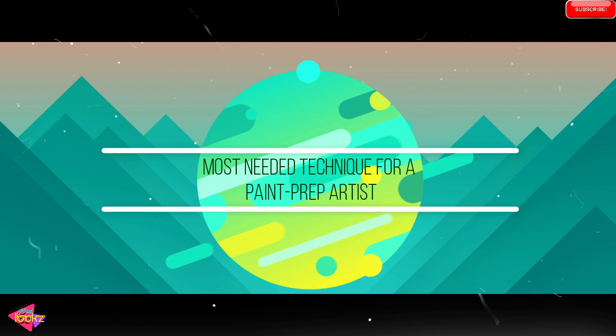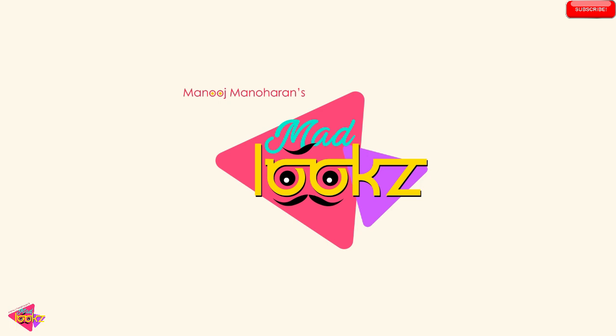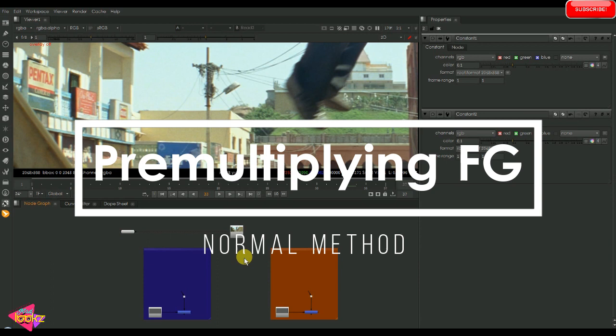Hello guys, today we will see the most needed technique for a paint prep artist. Here we have an input and I'm just going to take a roto node.